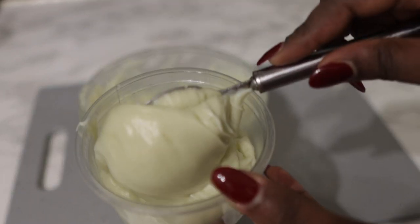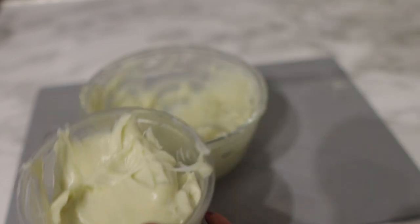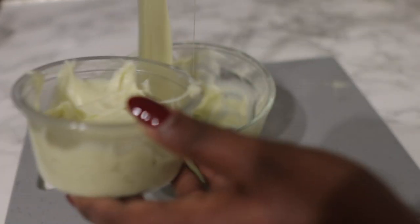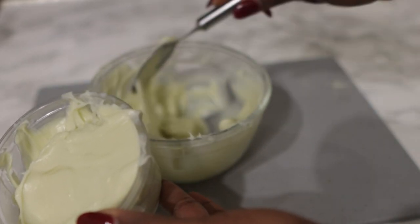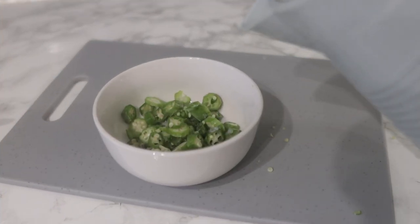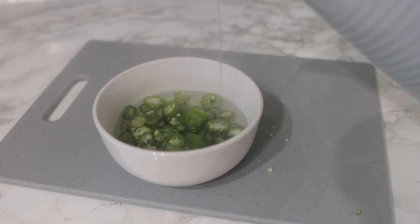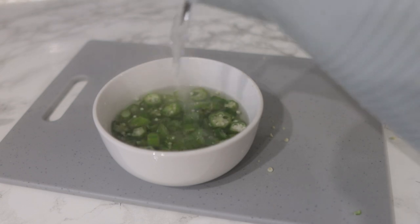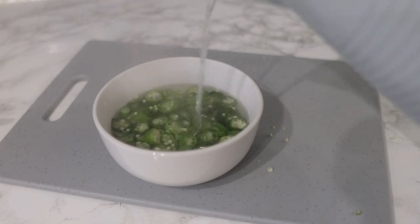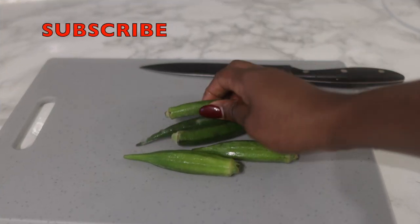Hey guys, it's your girl Vanessa here. Welcome back to another video. In today's video, I'm going to share with you an amazing leave-in conditioner that you can add to your regimen for healthy hair growth, to retain length and essentially allow you to reach your hair goals. If you're interested, you definitely want to keep on watching — I suggest you watch to the end so you get to see all of the steps and instructions on how to use it. Now let's hop right into the video.